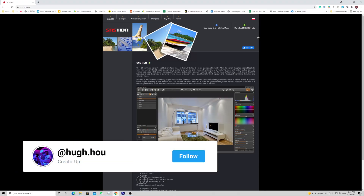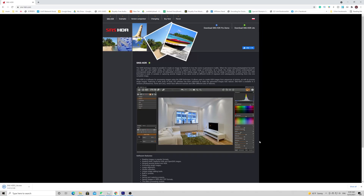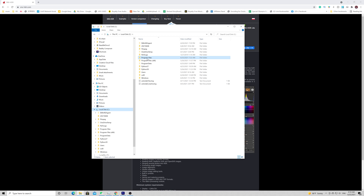Hey, what's up everybody — it's your boy Hugh here from CreatorUp. No time to waste. Let's go to the SNS HDR website and download the free SNS HDR Lite command line tool. Sorry, that's Windows only. For Mac users, if you want to purchase the Pro version or get Photomatix Pro, that tutorial is detailed right here. Go ahead and install it and go to your installation folder.